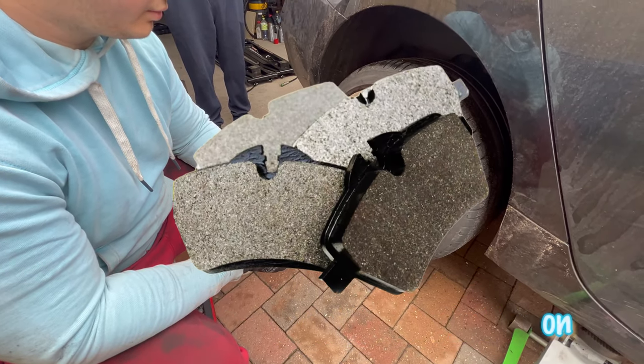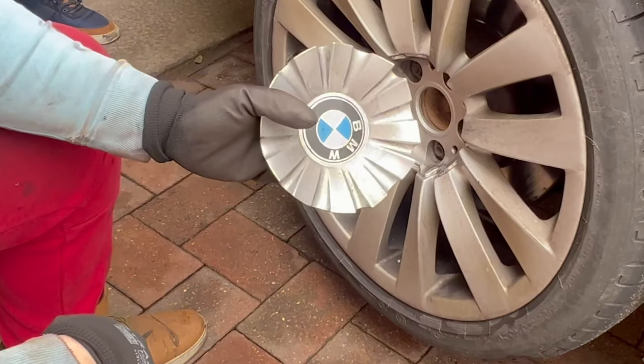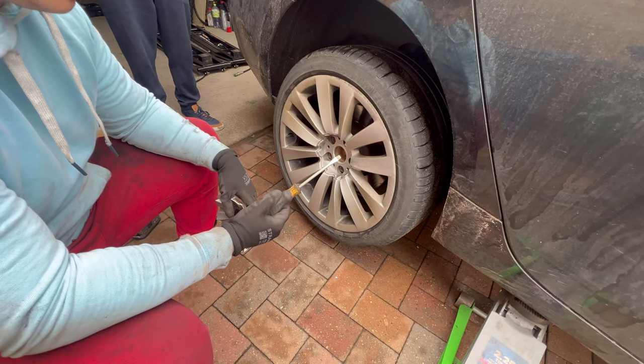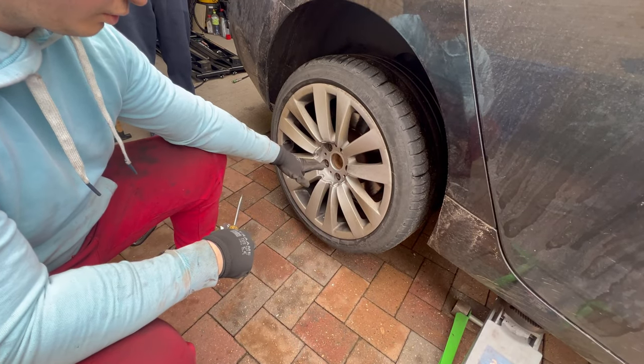We are going to do the rear brakes on this BMW F750 530 GT. Have the car jacked up in the air, remove the plastic wheel bolt cover — either use a screwdriver by prying it, be very careful and gentle, or you can use a plastic pry tool. Remove it and then you can start undoing the bolts.